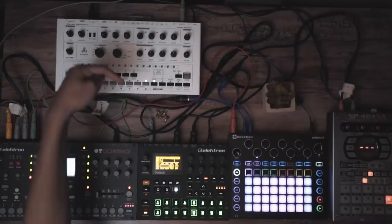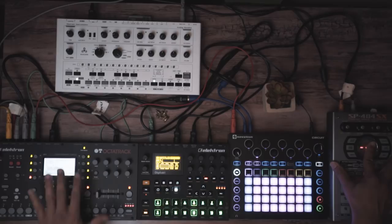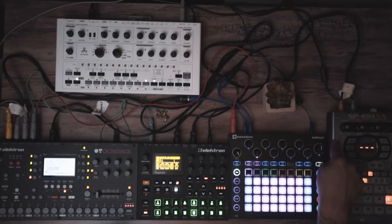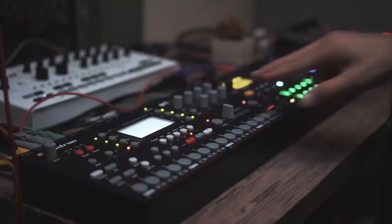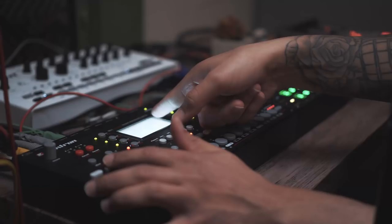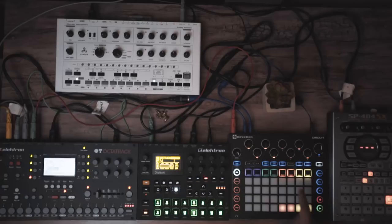The SP404, which is barely out of frame, is basically a send-and-return effects box for whatever is coming into the Octatrack — aka everything. I'm sending the cue output as a mono signal out of the Octatrack into the SP404, and then the output of the SP404 as a mono signal back into input B of the Octatrack. The Octatrack has a feature where if you cue a track, it'll mute it from the master and send it to just the cue outputs. Let me go to a blank session and just program in a simple drum beat to demonstrate.